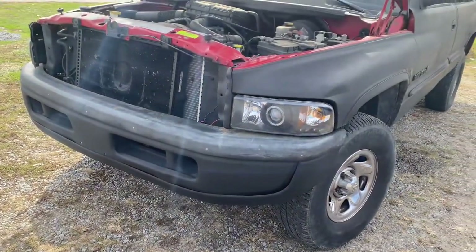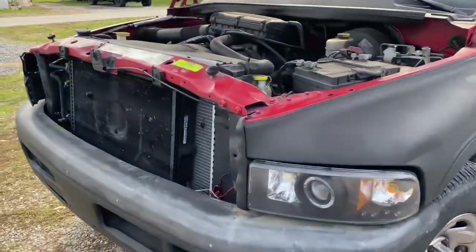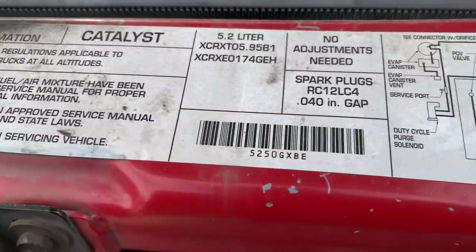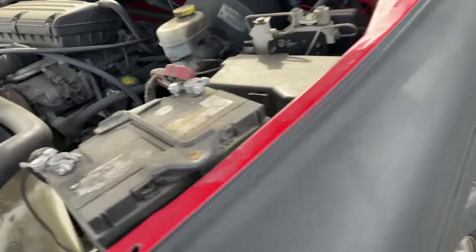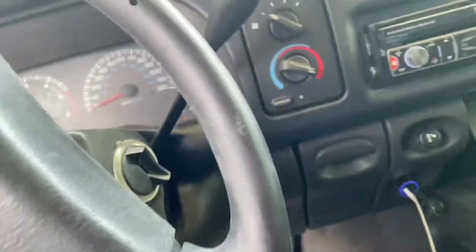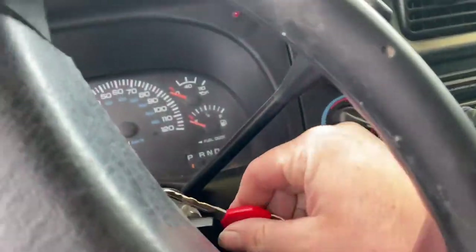There you have it. 99 Ram 1500, 5.2 liter. We got an issue here — the whole issue of it died. It'll try to run, which I'll show you right now. And my assumption is the auto air control valve.